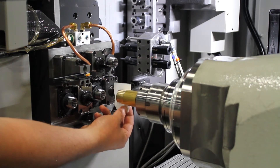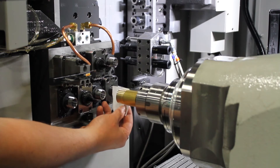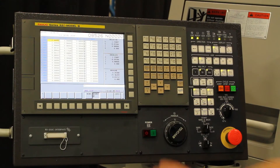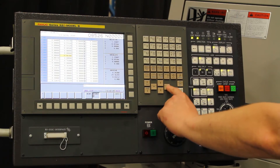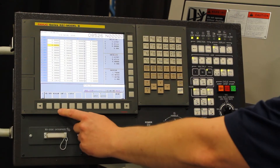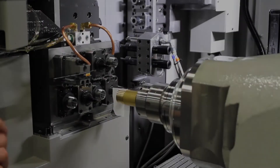Once the shim stops moving, I am going into the program, into the offset, and typing in X1.32 measure. And you are all set in the X direction.